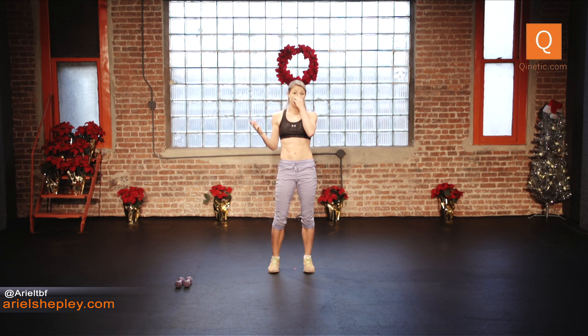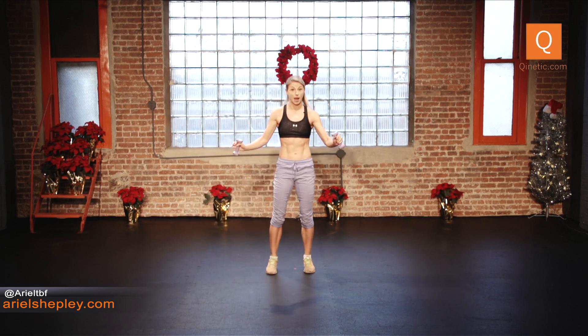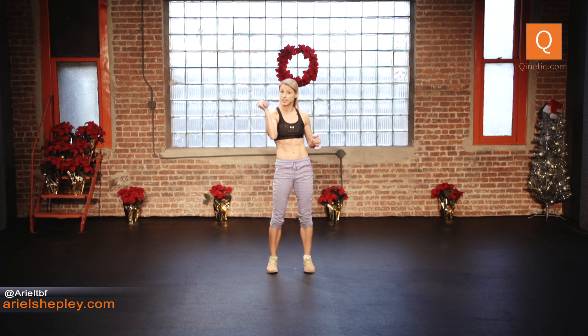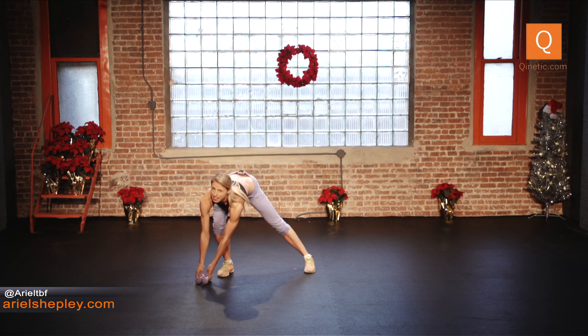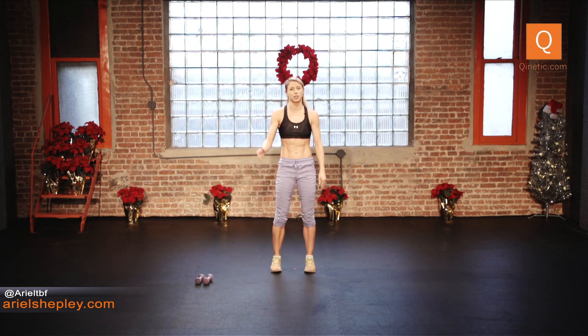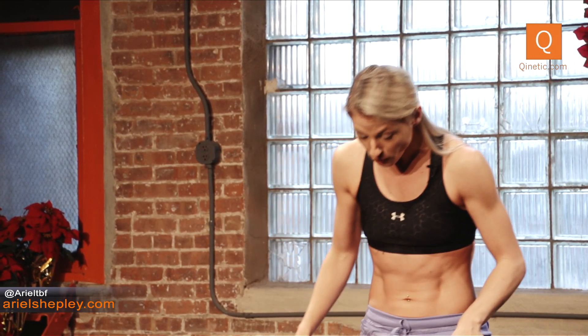Today I'm going to do some weights. If you have any weights, go ahead and grab them. You can use between two and five pounds — five pounds if you're feeling ambitious, I'm using two. If you don't have any weights, you can use a water bottle or some cans. Just be really careful — nothing breakable. All right, so we're going to warm up. Put the weights aside for a second.